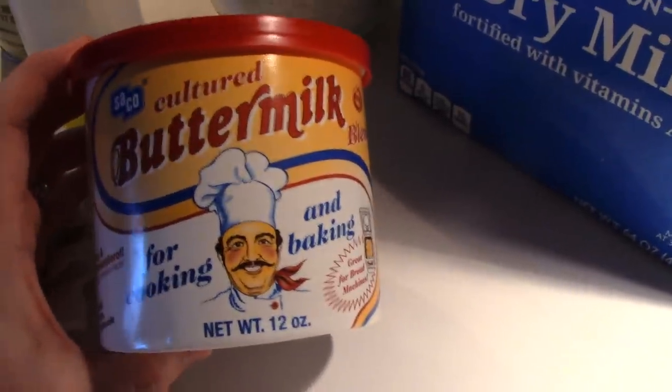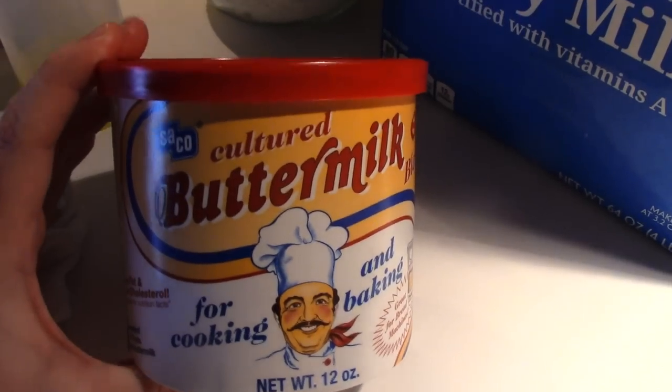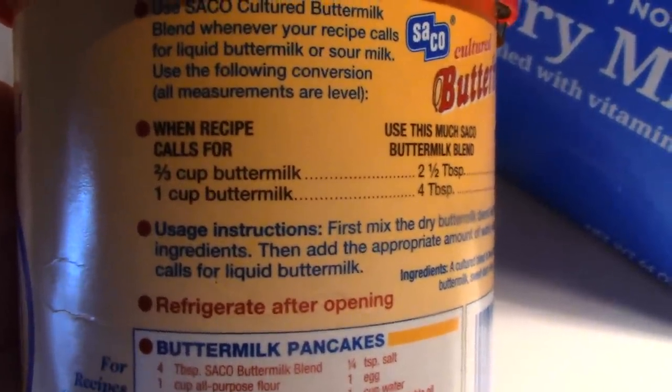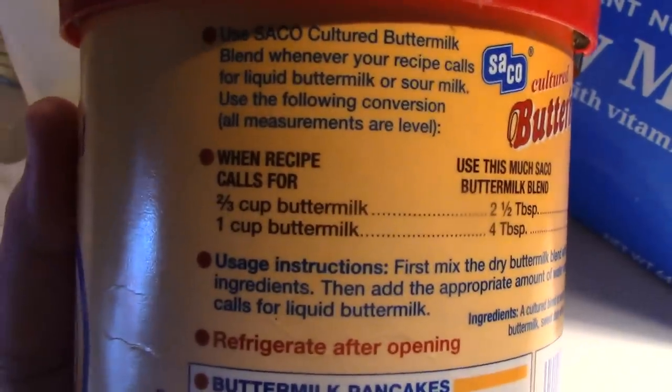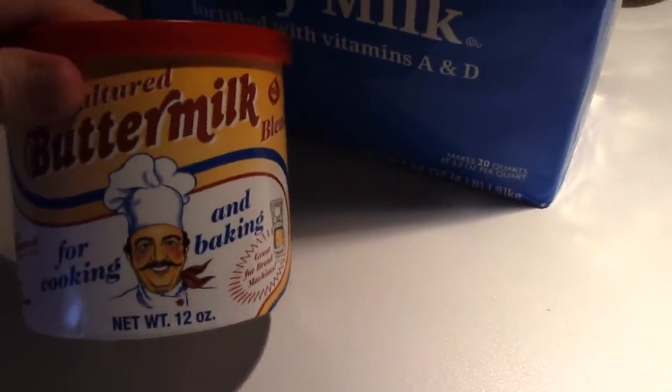Buttermilk. I get asked about buttermilk a lot. I don't use it enough to keep it in my fridge in liquid form, so I buy the powdered form. Get this right down the baking aisle near where you find the dry milk powder. The back gives you instructions — if a recipe calls for half a cup, you use two tablespoons of the powder and half a cup of water. This does not get mixed with actual milk. That was a mistake I made the very first time — it was so clumpy!